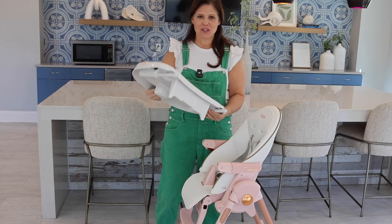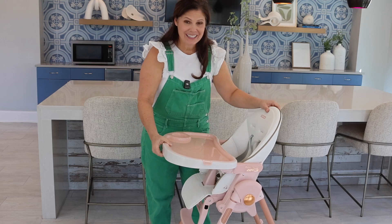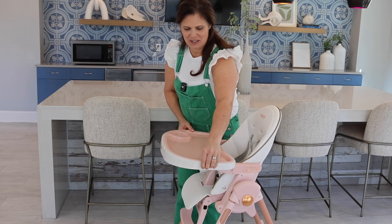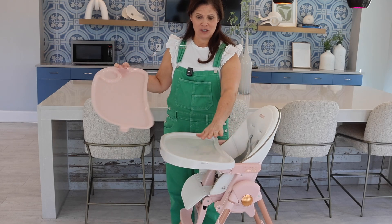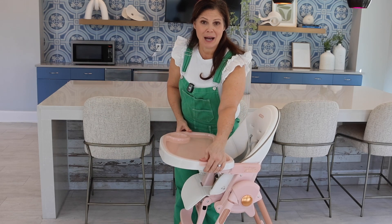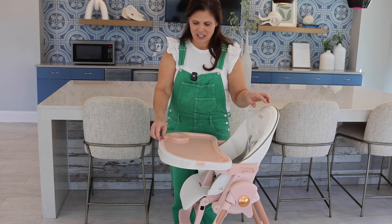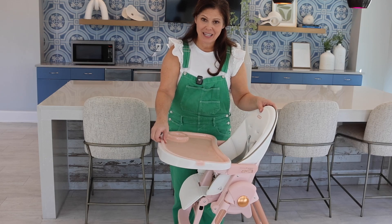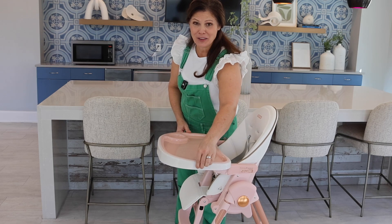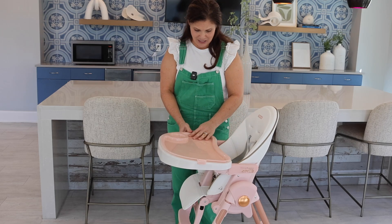Now let's talk about the tray. The tray is really easy — all you have to do is squeeze this one piece here and it slides right in. Now it's a double tray, which means it has a cover that's dishwasher safe. You just pop it off, and this can go in the dishwasher, and then you could still use the tray when the cover is dirty. Now what I love about this tray is that you have to remove it from the sides — the parent does. So when a toddler pulls up on the front, it's not going to just pop off and get thrown on the ground. It's definitely toddler proof. It does take a little muscle to get it off, so they're not going to get it off and throw it at you, which is fantastic.